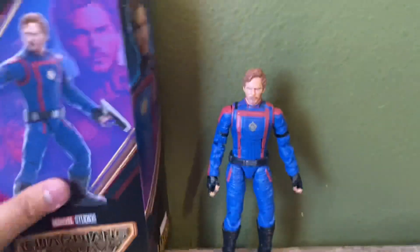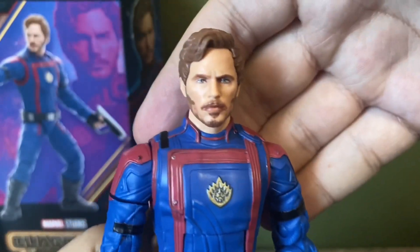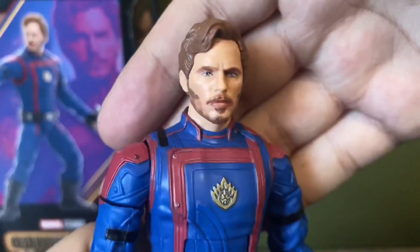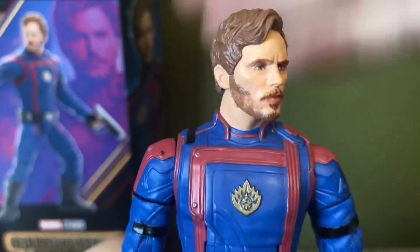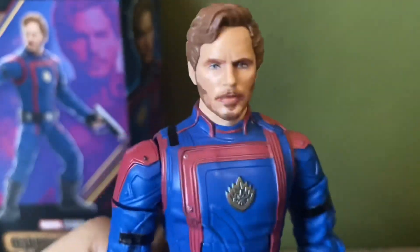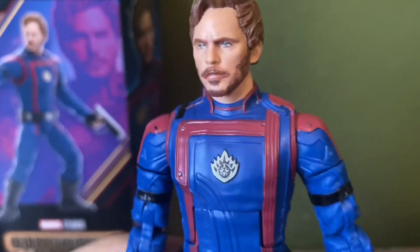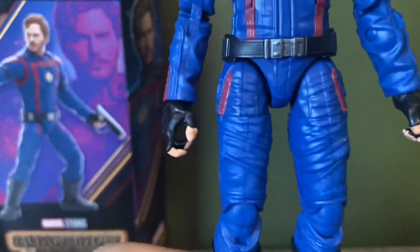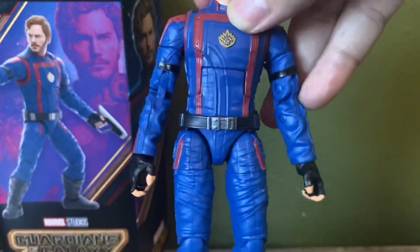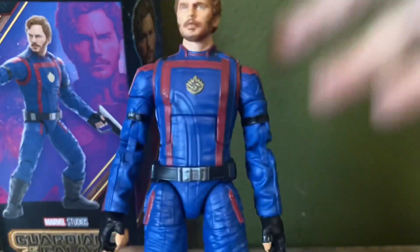Let's get straight to the figure itself. This is obviously the best version we've gotten of Chris Pratt in toy form from the Marvel Legends line. I do think this is a really good head sculpt — it captures the actor pretty well and looks nice. For the costume, nothing too special; it's just the same design we've seen with the other figures from this line. He does have pins on the body, so keep that in mind.